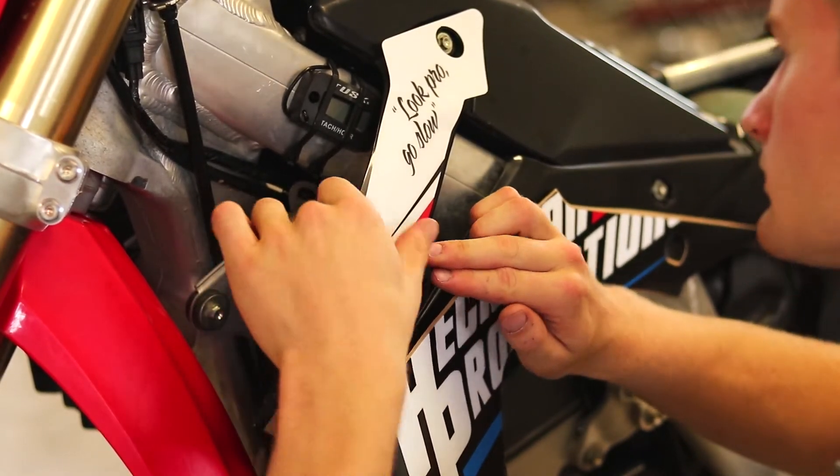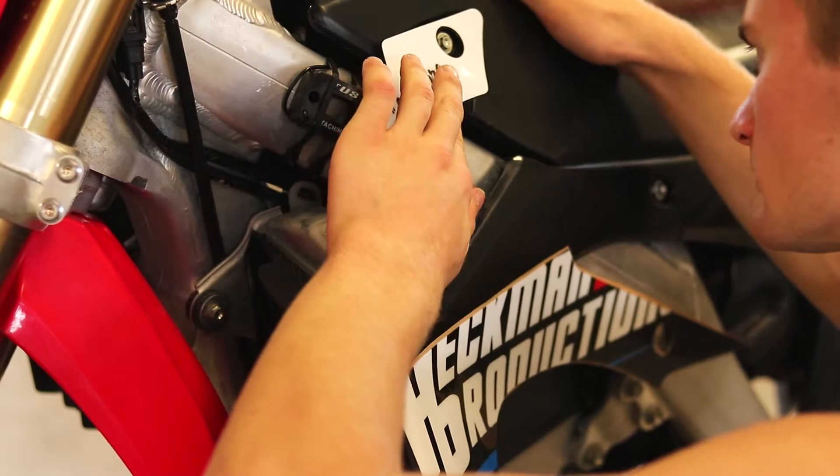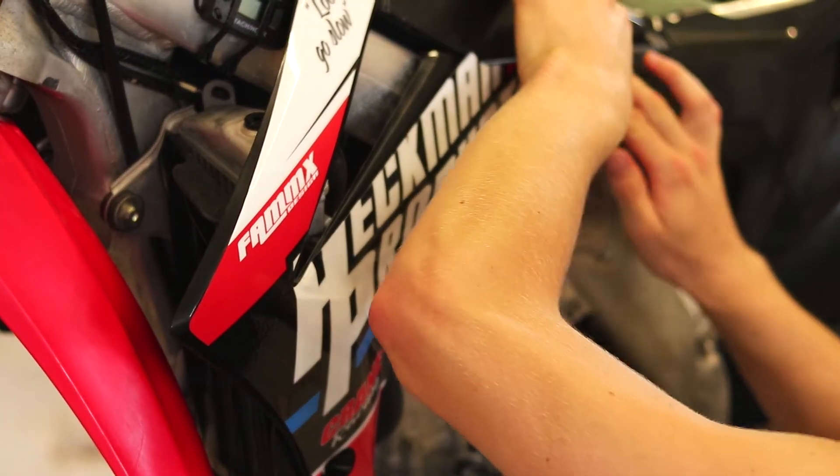As far as the shroud goes, I like to start at the top and line up the cut-out hole for the bolt, then work my way down.